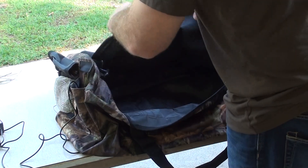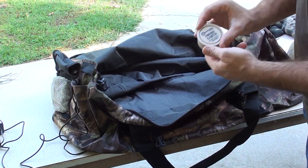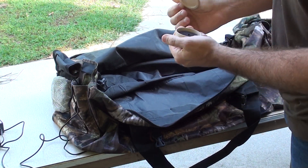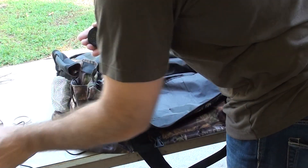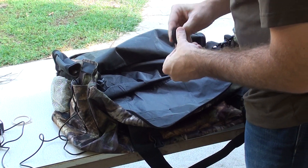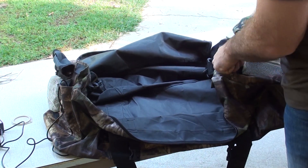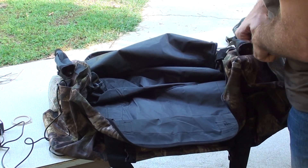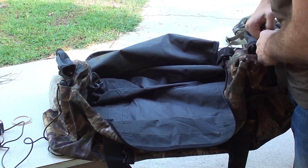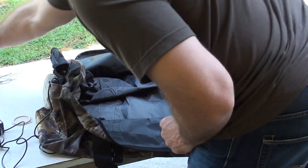This McKenzie bag right now is brand new, so it's smelling brand new — and I don't need it smelling brand new, I need it smelling like a scent. So the first thing I'm gonna do is take these fresh earth cover scent wafers, take them out, put one in the bag, and then put these two on the end and velcro that back.